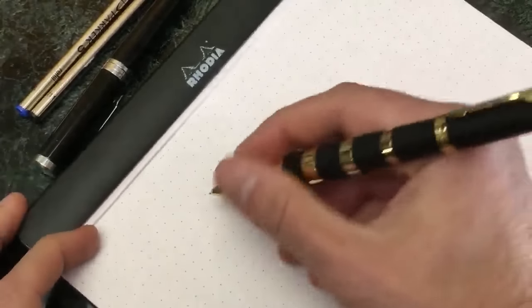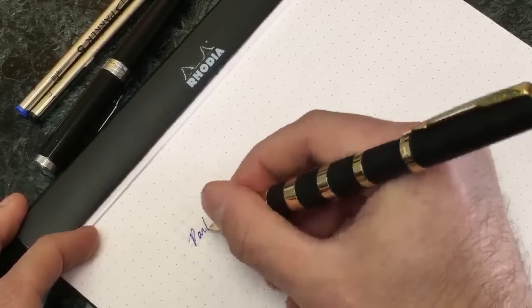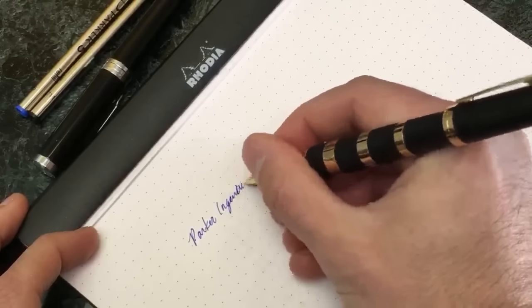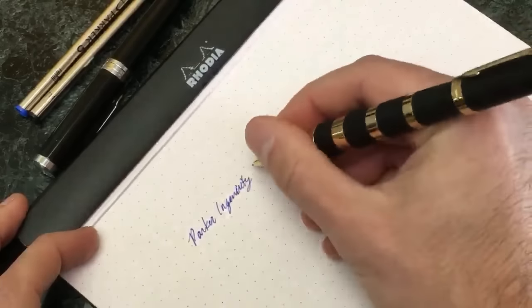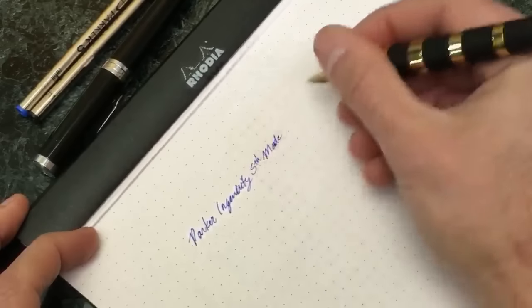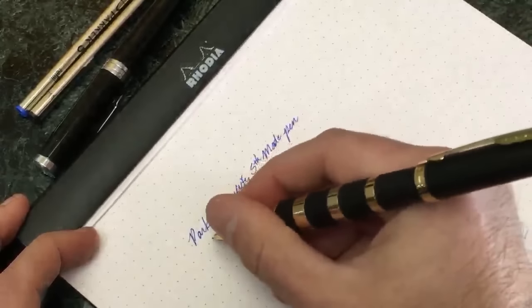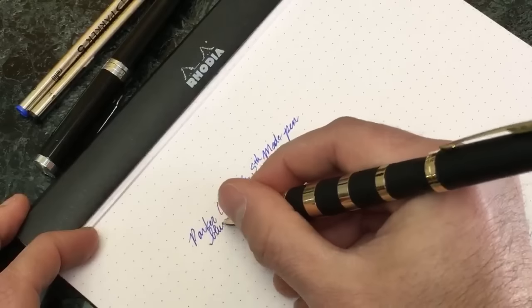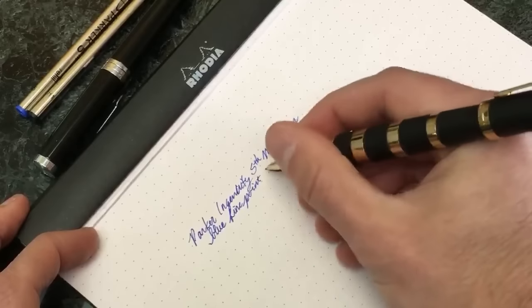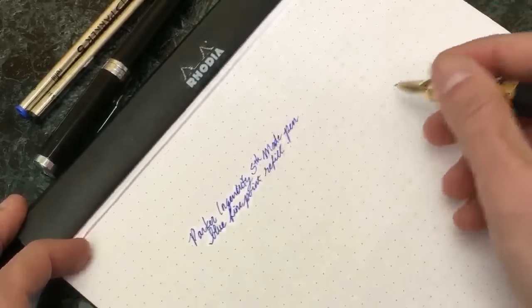So this is the Parker Ingenuity, fifth mode, and this is the blue fine point refill.